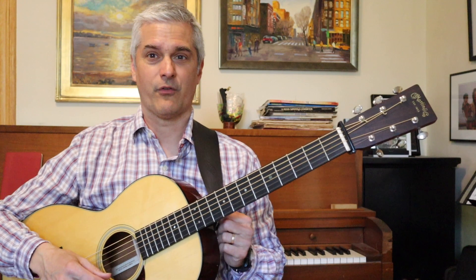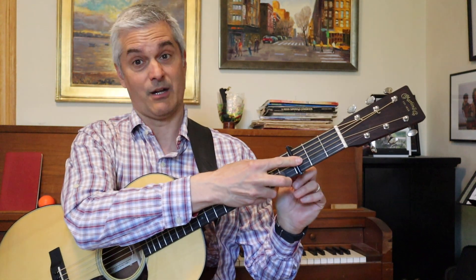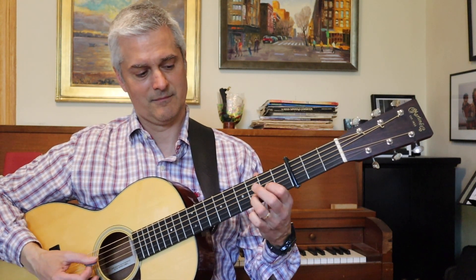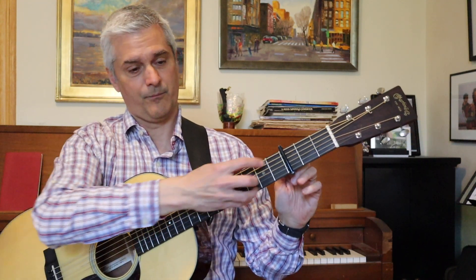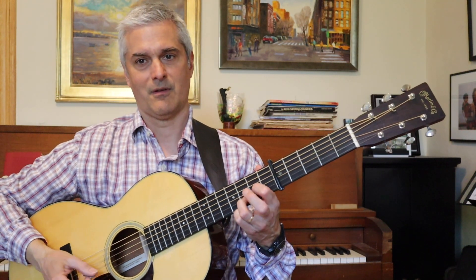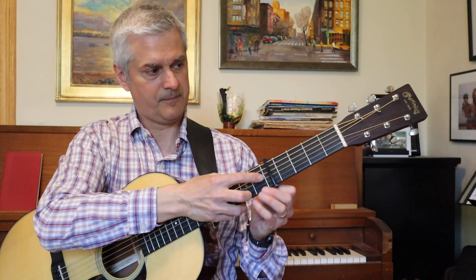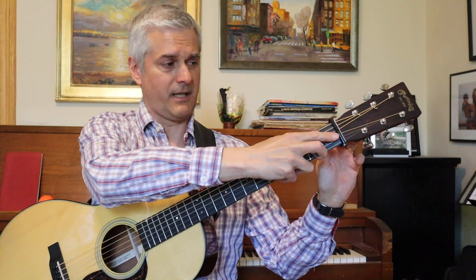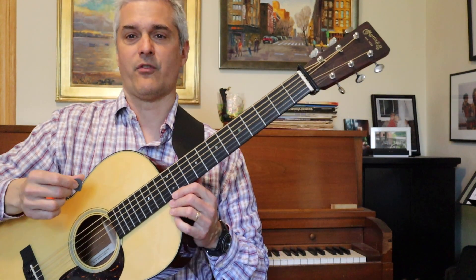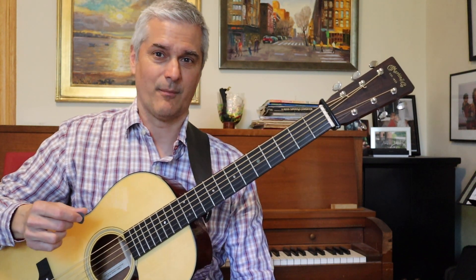The first two quickest, easiest ideas are: one, put a capo on the third fret and play your G minor tune out of E minor voicings, or put a capo on the fifth fret and play them out of D voicings. Both totally reasonable options. The only firm argument against it is if you're going to some other keys that aren't quite so friendly with a third fret capo or something.